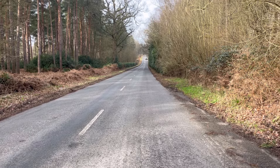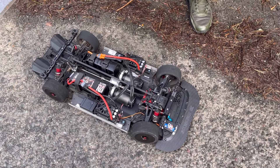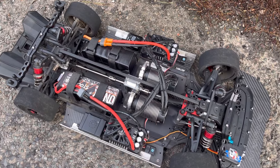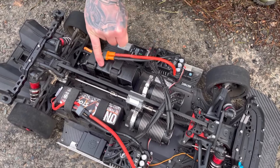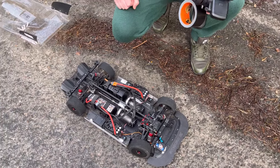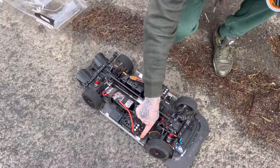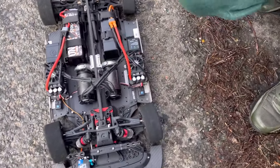Moving on to the car - last time they were doing 4s testing as the batteries hadn't arrived yet. Now it's on 6s, so it should be quite fast. Unfortunately Phil only has one Onyx battery, so the other side is a Spectrum - a decent battery. It should do well over 120mph on 6s, and that was on a single motor.